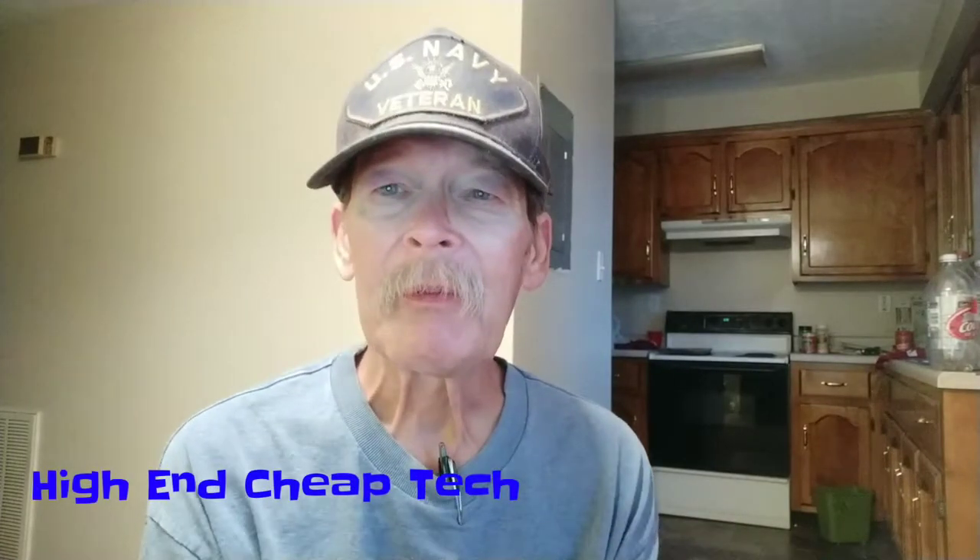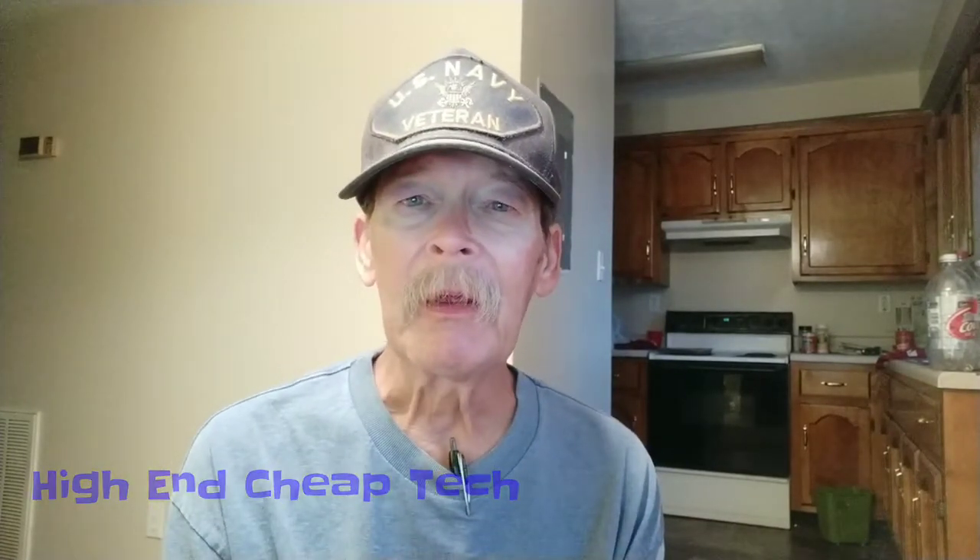Hi folks, Tim here from High-End Cheap Tech, just a quick info update and some channel news. Today I purchased a Yo Tech charging pad — I need to have one at work and one at home so I can use wireless charging anytime. I'll also share it with the guys at work.